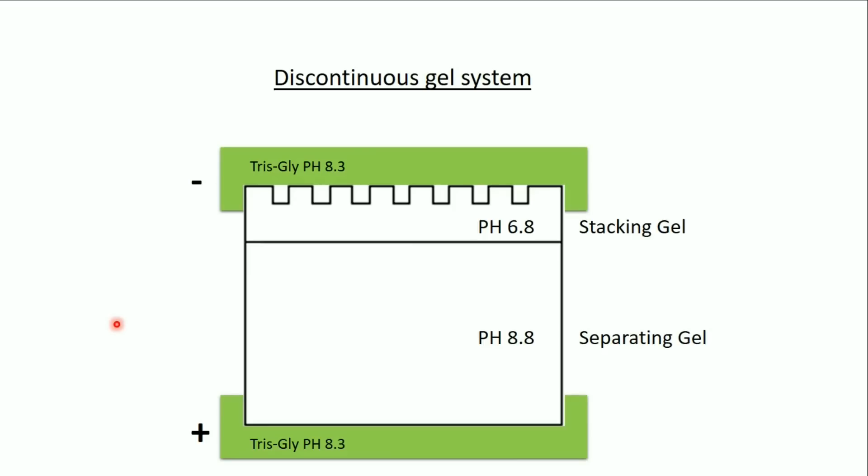Now I'll speak about the discontinuous gel system. We have two layers of gel: the stacking gel and the separating gel, with different pH values. The stacking gel has a pH of 6.8, the separating gel has a pH of 8.8, and the electrode buffer has a pH of 8.3. The migration buffer contains Tris and glycine, and glycine is very important in SDS-PAGE.